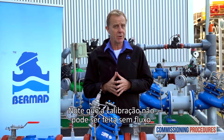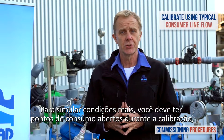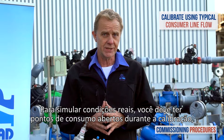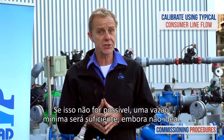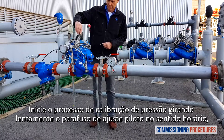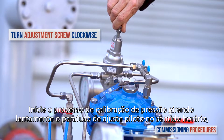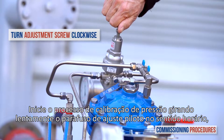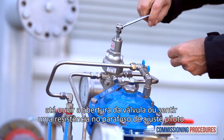Note that the calibration cannot be done without flow. To simulate actual conditions you should have a typical consumer line open while calibrating — this should get you an average system flow rate. If this is not achievable, a minimal flow rate will suffice, though not ideal. Begin the pressure calibration process by slowly turning the pilot adjustment screw clockwise until you hear the valve opening or feel a resistance at the pilot's adjustment screw.